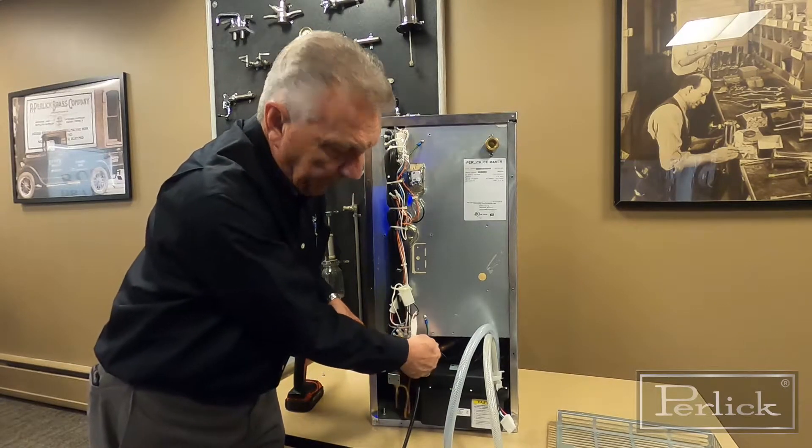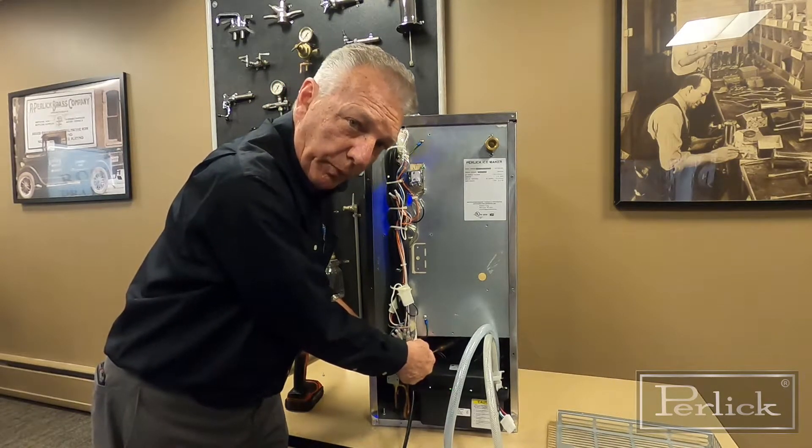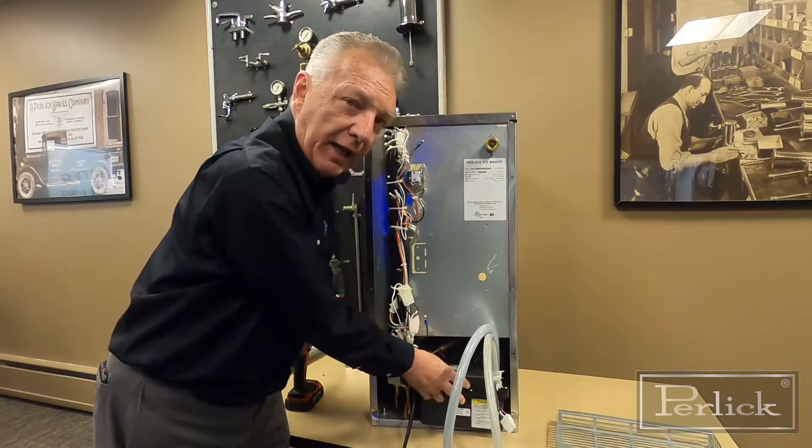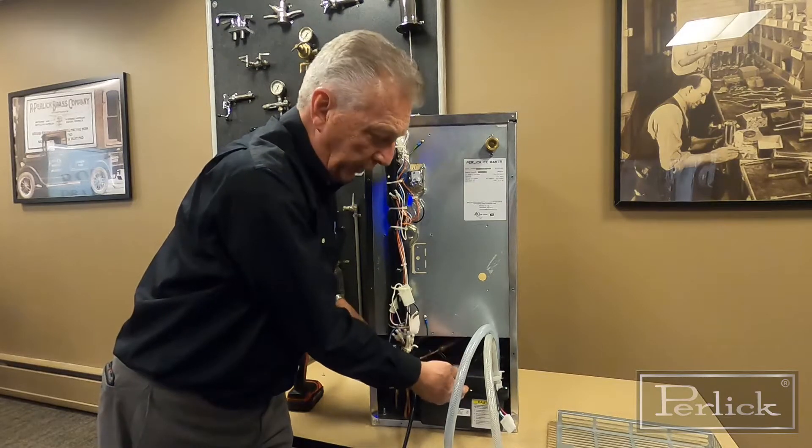If you do have any conflicts where the pump hits any of the tubing or connections, just gently push those tubes away so that they're not touching the pump, because it could heat up the pump and cause issues.